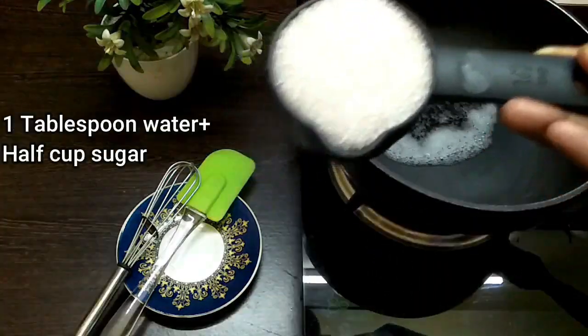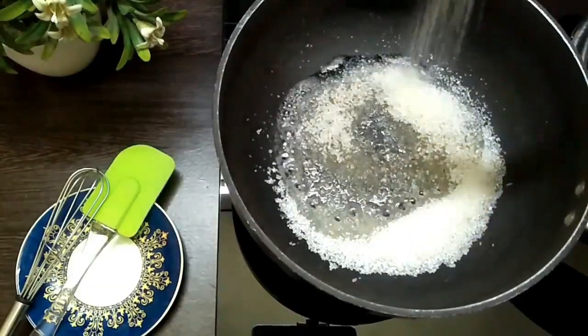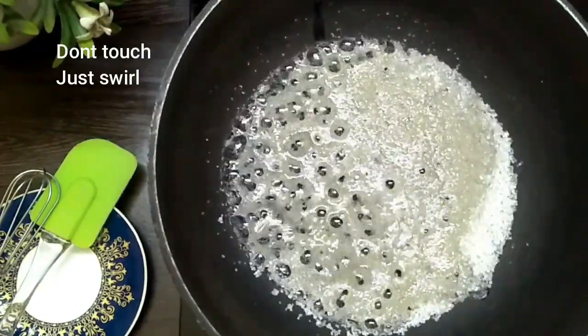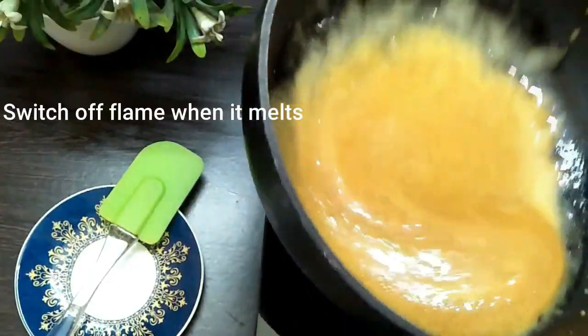Next is the caramel sauce. Add half a cup of sugar into one tablespoon of water. We will follow the same process — do not touch it with any object, just swirl it across until we get a brown color. Once all the sugar is caramelized, switch off the flame.